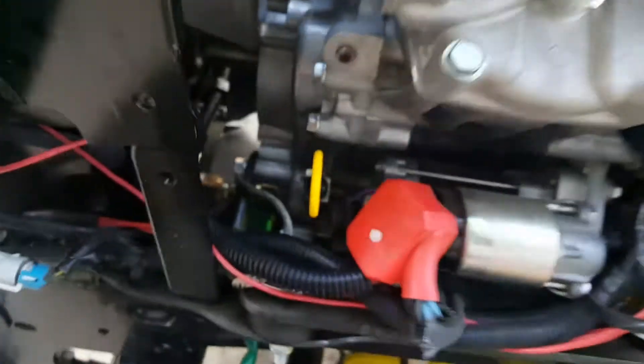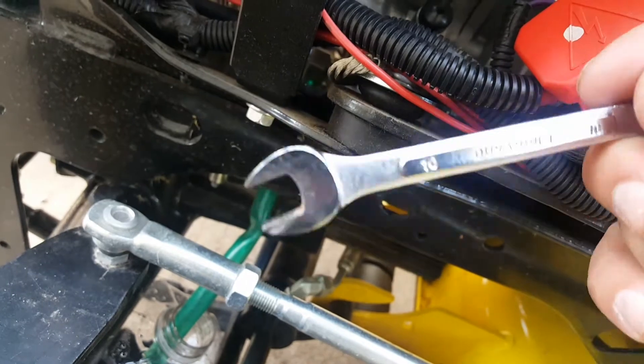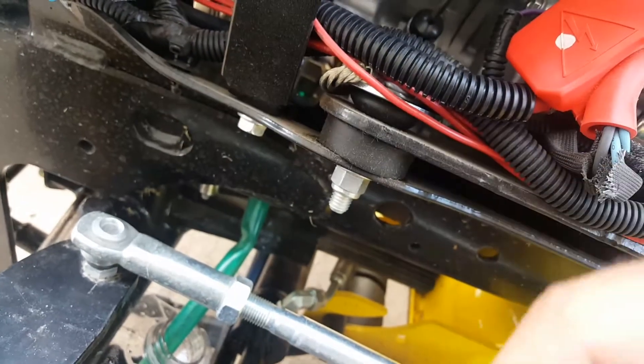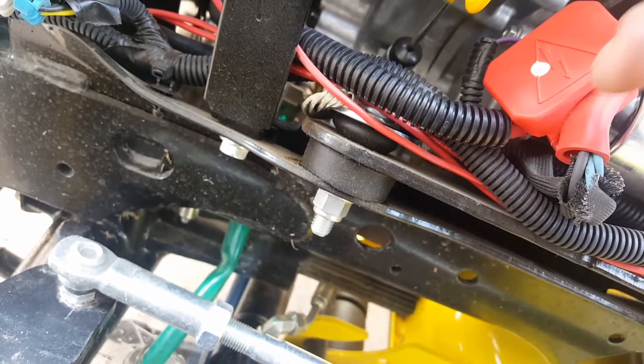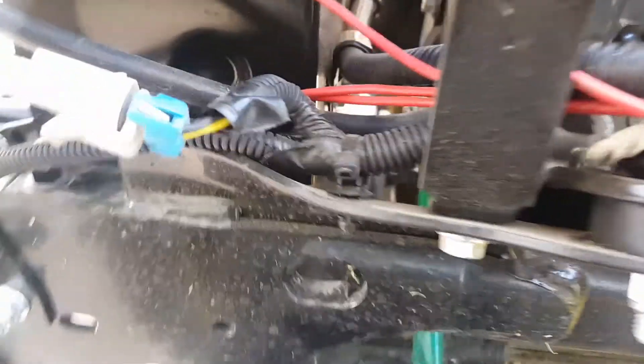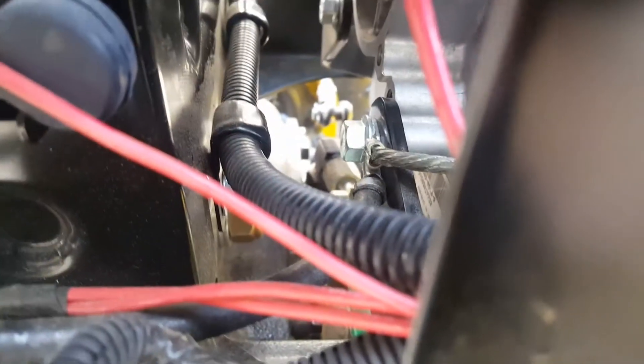Kind of difficult. Takes a 10 millimeter, which is what I'm using — that seems to work. Some things I read online said one of the little hand ratchets work really well. It is kind of in a difficult spot to get to, but it is possible.